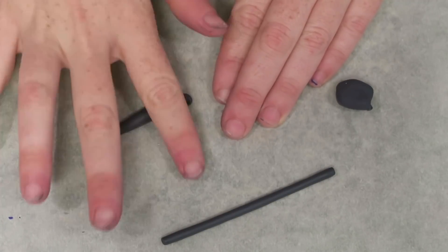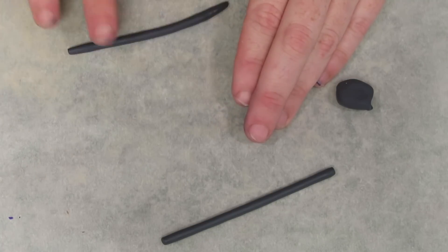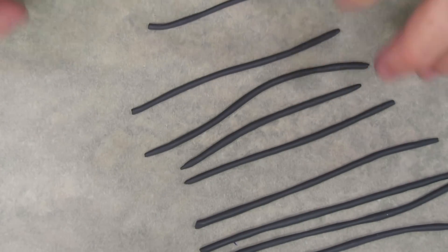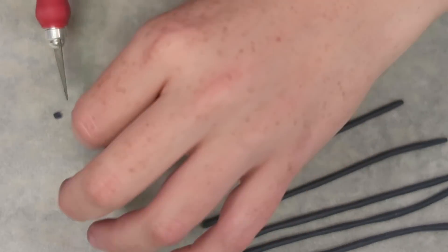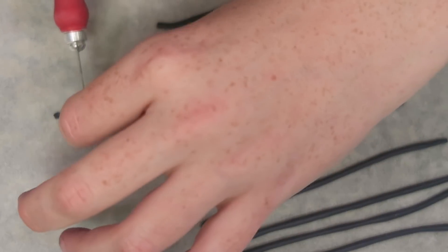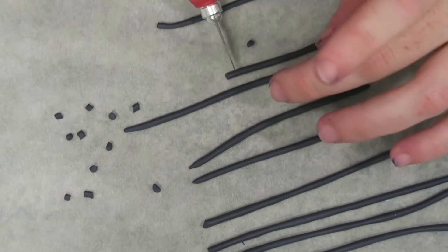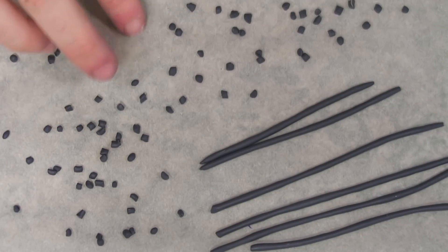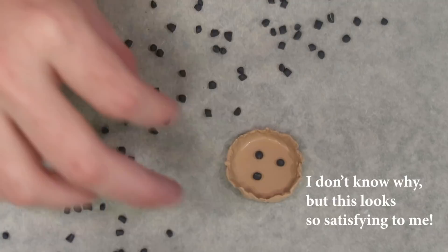Making these tiny blueberries is probably my favorite part. I make really thin snakes — I start rolling and when the clay gets too long to manipulate I cut it in half and roll those halves out again. Once the coils are the size I want, I chop off small even portions and roll them into a blueberry shape — basically little spheres — then fill up the pie crust with them.